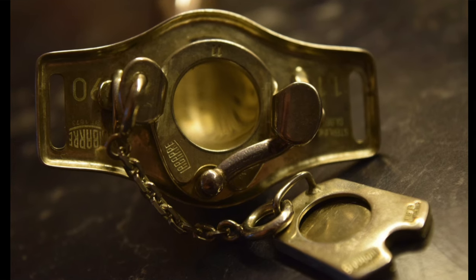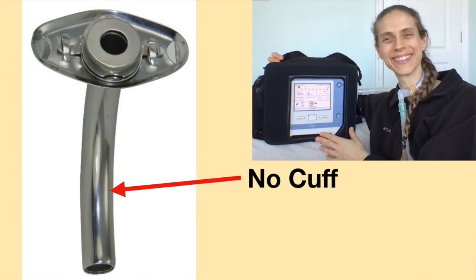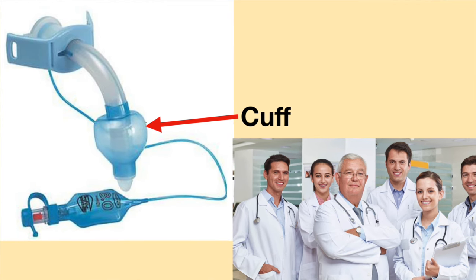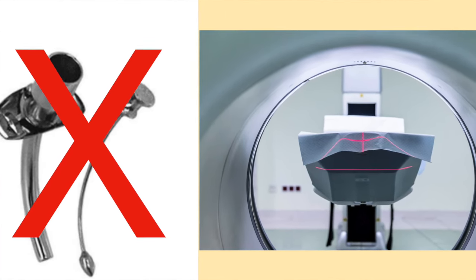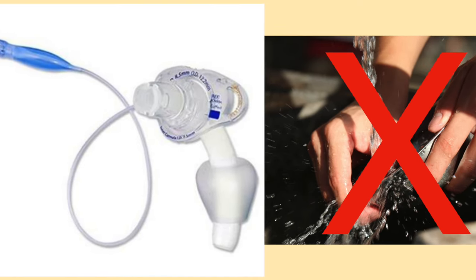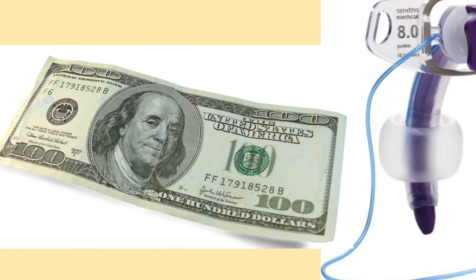The metal tracheostomy tube has a rigid construction and does not bend. Metal tracheostomy tubes do not have cuffs and are not recommended for use with a ventilator. If a person needs mechanical ventilation, such as during surgery, the ENT team will usually switch the patient to a cuffed plastic tracheostomy tube. Metal tracheostomy tubes are not safe to use during an MRI. Once a plastic tracheostomy tube has been used for 30 days, it should be discarded and cannot be washed and reused like a metal tracheostomy tube. Plastic tracheostomy tubes can be very expensive, costing over $100 USD.